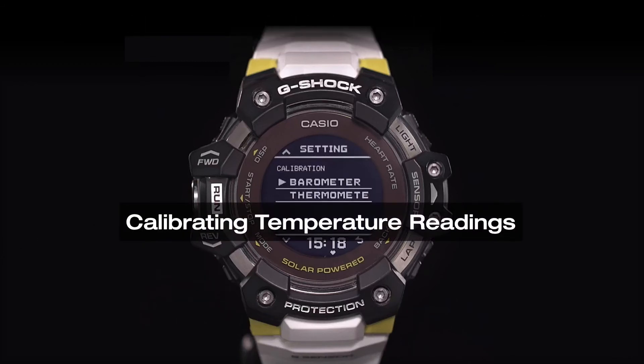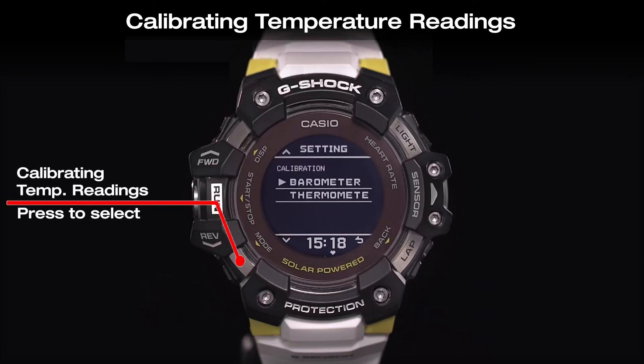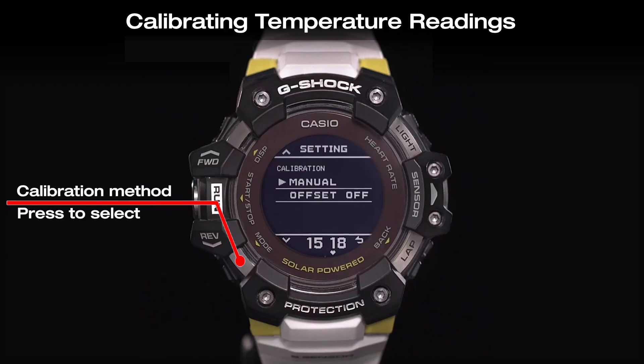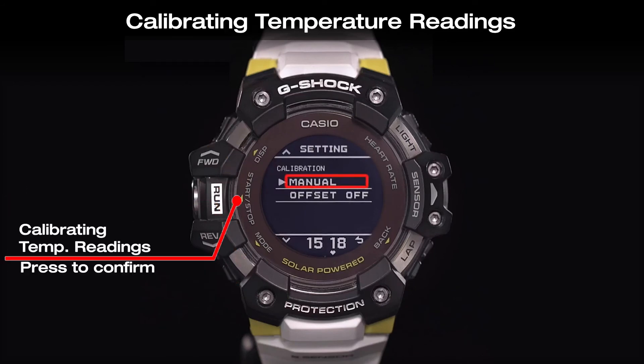We will check how to do the temperature readings calibration in case you notice major errors in readings. Select the thermometer calibration from the setting menu. Choose the manual calibration method and set the offset value using the forward and reverse buttons.